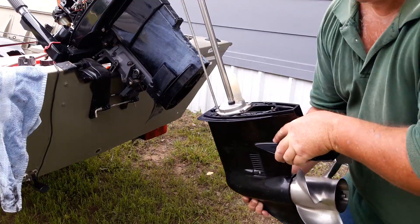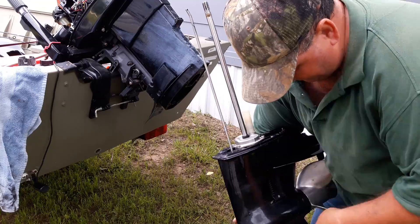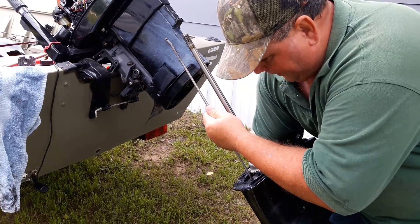The lower end is shifting manually. When I manually shift it, it's shifting into gear. So I don't know why it wasn't earlier, but we're going to put her back together and see what happens.